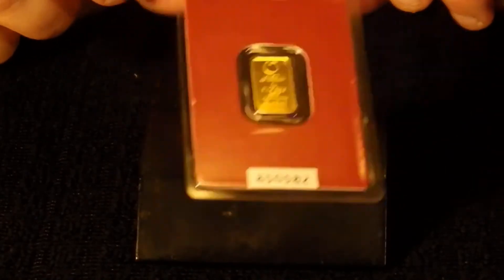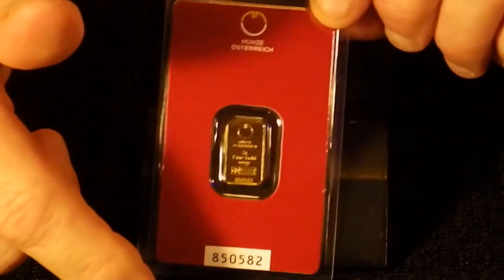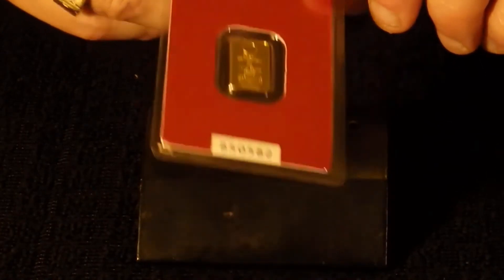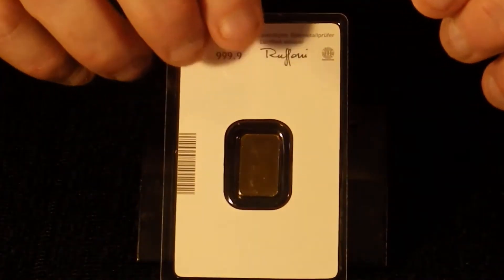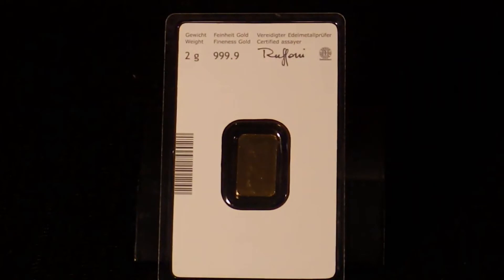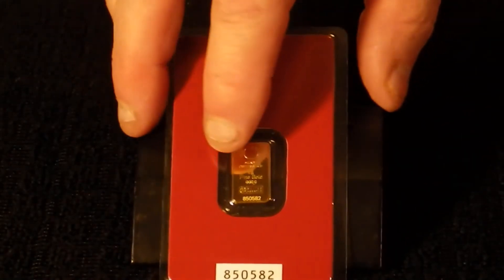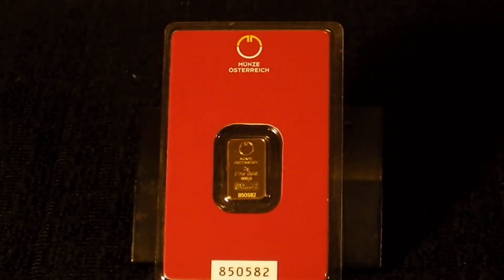It has the serial number on the package as well as the product. You can see the back — the back is pretty much clear, making sure we're getting that in the camera. There's no design on the back, only the front, which is fine with me. All in all, a real nice-looking pickup, purchased on a really nice dip in the market.